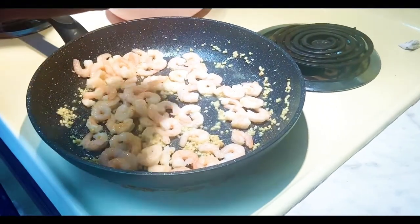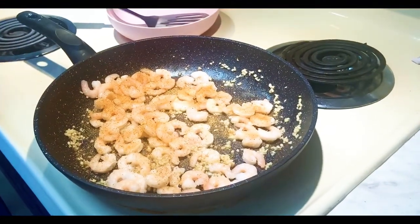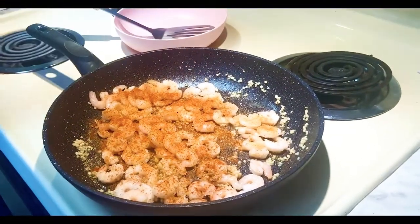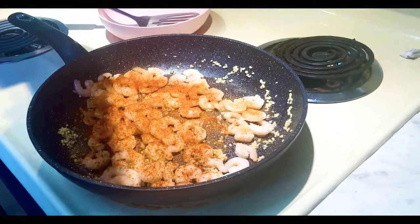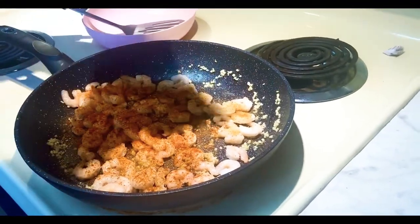I seasoned the shrimp with Tony's smoked paprika, salt, pepper, garlic powder, a little bit of onion powder, and Italian seasoning. I mixed that all up and made sure that all the seasonings were well combined with the shrimp.